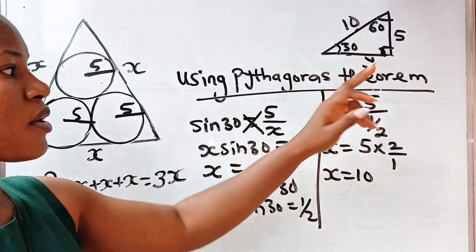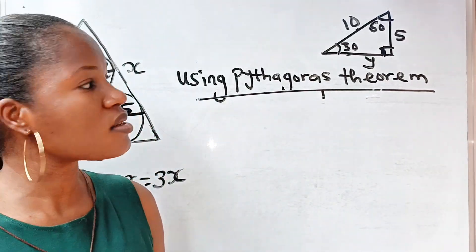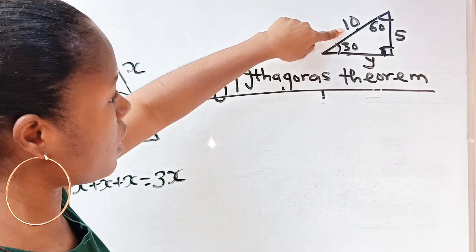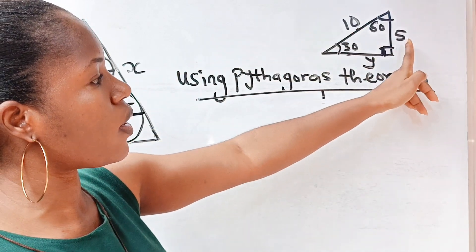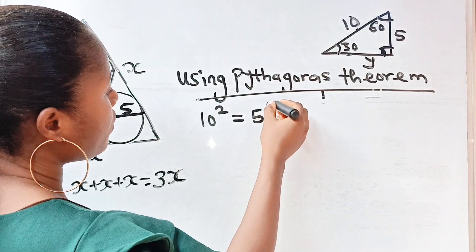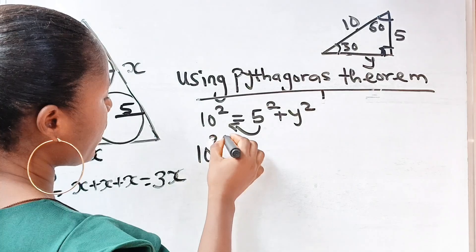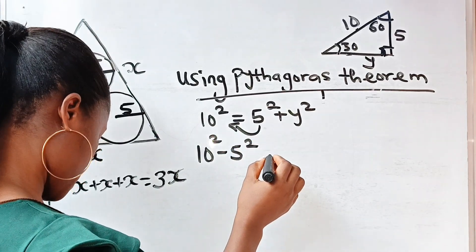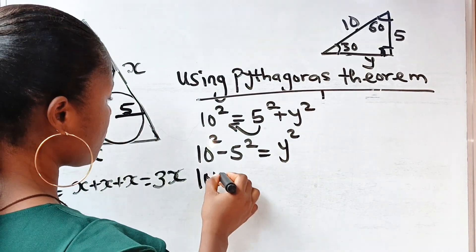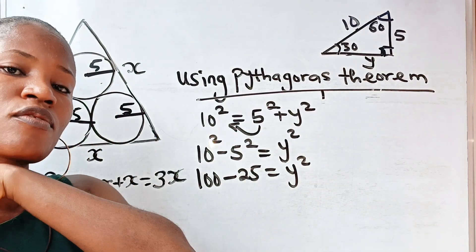Now we have x equals 10, so we can find y using the Pythagorean theorem. The hypotenuse squared equals the sum of the other two sides squared. So 10 squared equals 5 squared plus y squared. Rearranging: 10 squared minus 5 squared equals y squared. That gives 100 minus 25 equals y squared, so 75 equals y squared.